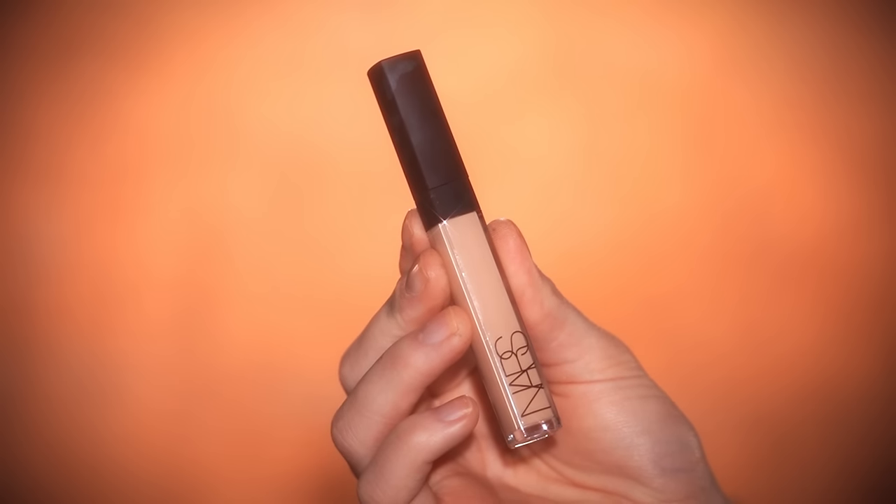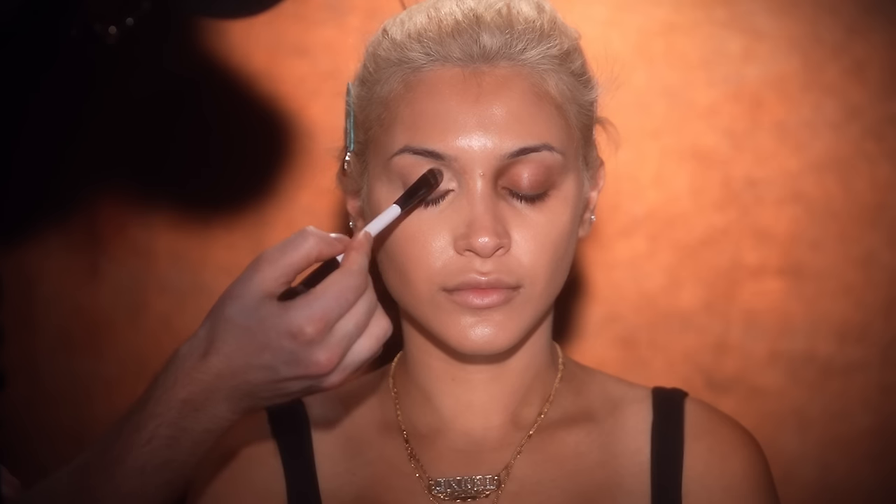For concealer I'm using the NARS Radiant Creamy Concealer in the shade Light 2.4, applying this on top of the color corrector. I'll bring this down a bit to add coverage around the nostrils since I didn't go too heavy with the foundation today — keeping it on the medium coverage side. I chose this shade because it's not obnoxiously bright. We'll add bronzer, contour, and bake with powder later, but for now I want a really seamless base. Now I'll follow the same steps on the other eye, using my ring finger to press in the color corrector, followed by concealer, then blending everything in with my sponge.